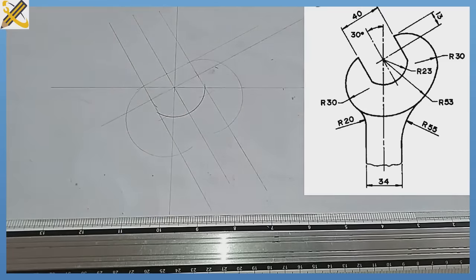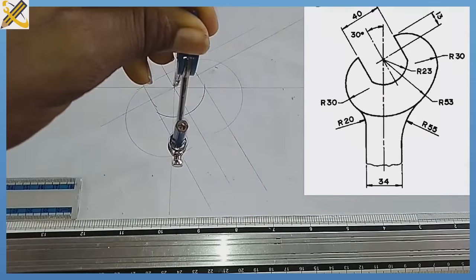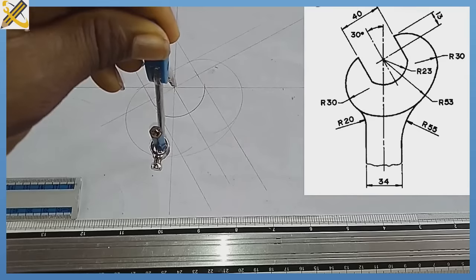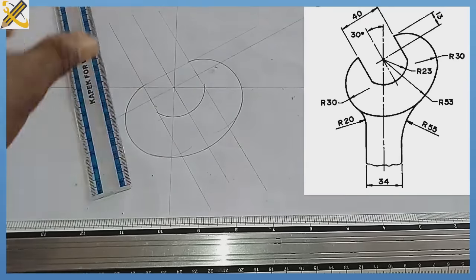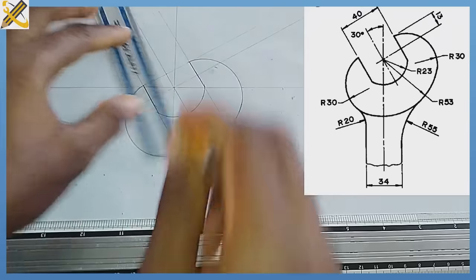After doing that, the arc joining the two arcs of radius 30 together has a radius of 53. With your compass set to radius 53, from the midpoint, draw the arc. We see that our arc flushes with the two arcs of radius 30. Then outline this area and take the line down on both sides from the respective junctions.